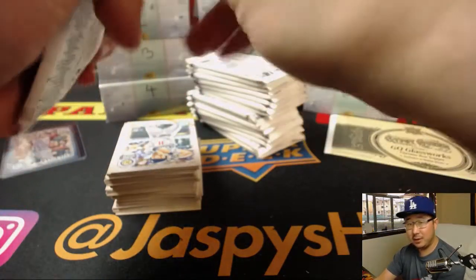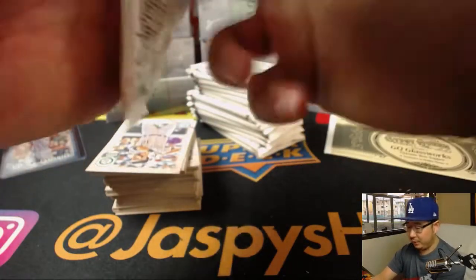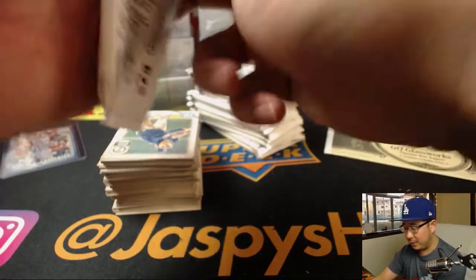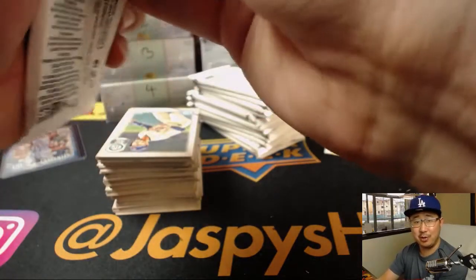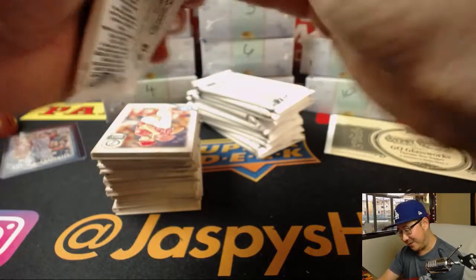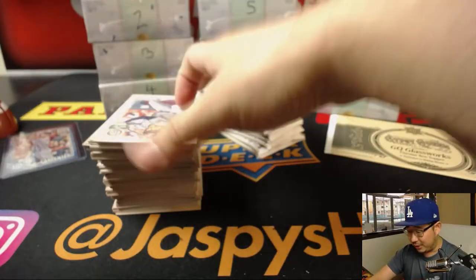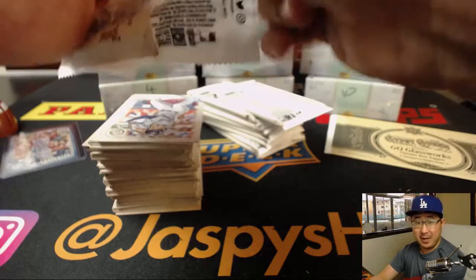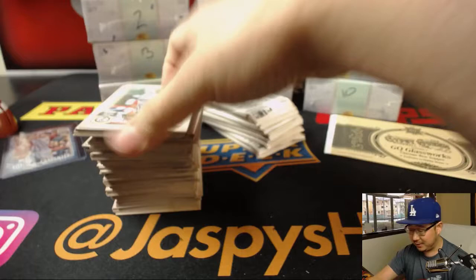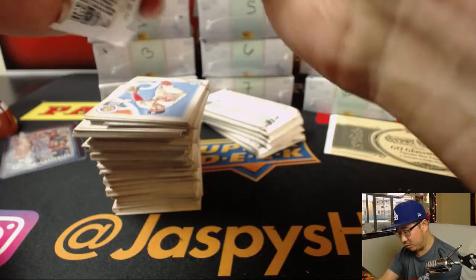Baseball season almost here, boys and girls, so I'm pretty excited about that. Next Thursday. If you need me to write a note for your boss, teachers, or professors, let me know — I'll write you an excuse note. I don't know if it's going to be valid, but we can at least try saying hey, I want to take the day off to watch baseball on opening day. It's the first time in ages that all the teams are playing on the same day. I think it's a worthy cause.